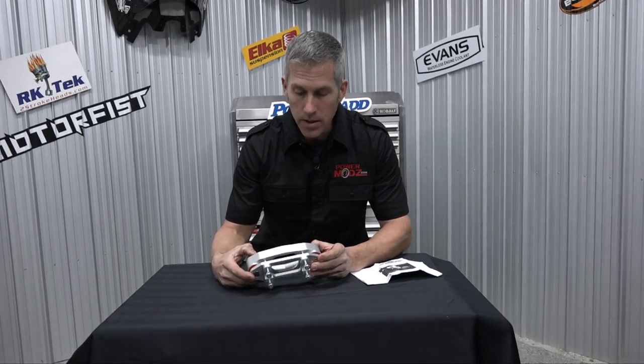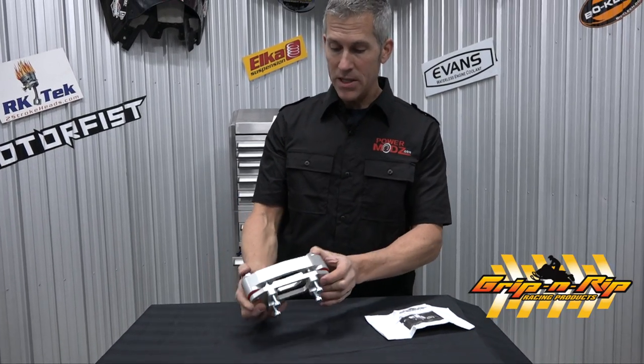Check this out everybody. This is the Isovibe SX. Grip and Rip Racing Products sent me this to install on one of my sleds. This is going to go on my rev. It's a beautiful thing and the reason I'm putting this on is actually a very good reason. I hunted them down because I had to try this out.